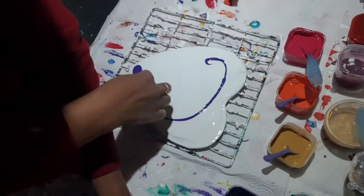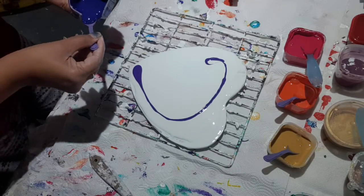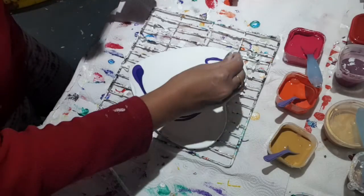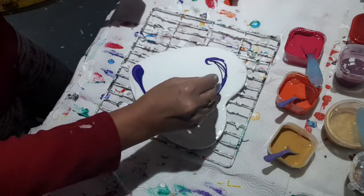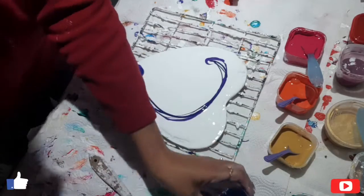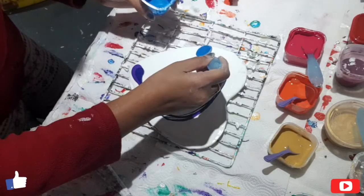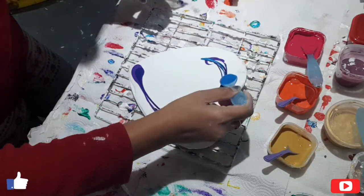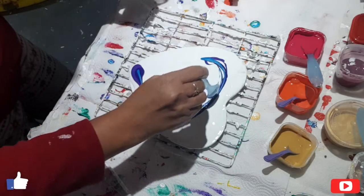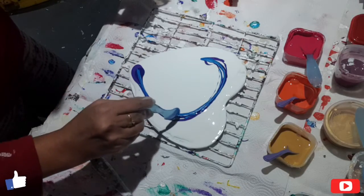Just need to be careful not putting too much down there. Just have to be very quick. So I've got to lay my blue now — don't mind that one little bit extra.